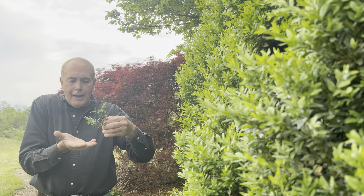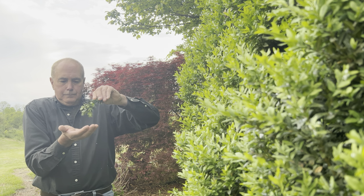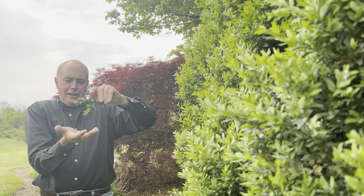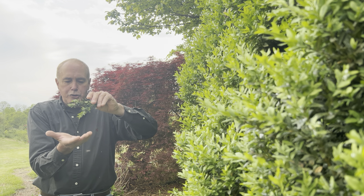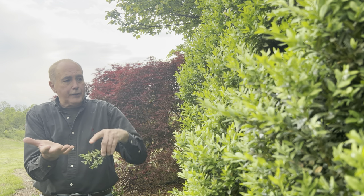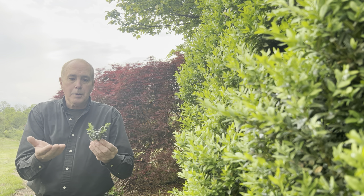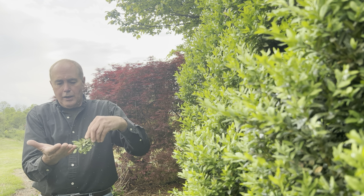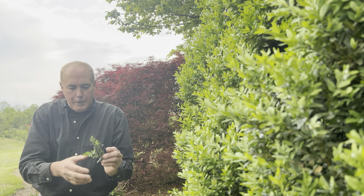Now, if you take your hand and go like this, it's raining snow. And that's one of the ways you can tell. There's one of the insects. A lot of times I tell people, take a sheet of white paper on a clipboard and go like this. And if you have insects, you'll be able to see them crawling on a sheet of white paper.